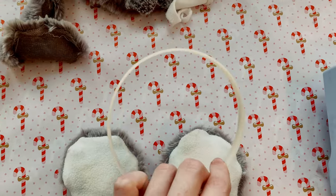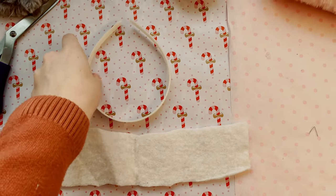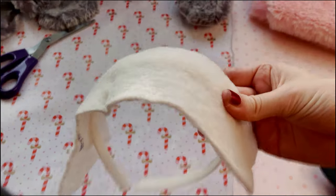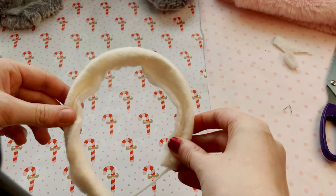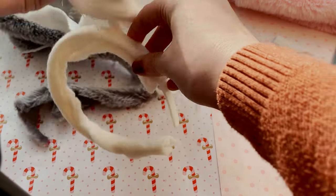Here is the stuffed earmuff with the batting and stuffing in it. Now we're going to work on the headband portion. We're going to wrap this batting around the rim of the headband just for a little bit of extra stability. It looks really wonky but this shouldn't matter in the end. Here is the batting glued onto the headband.